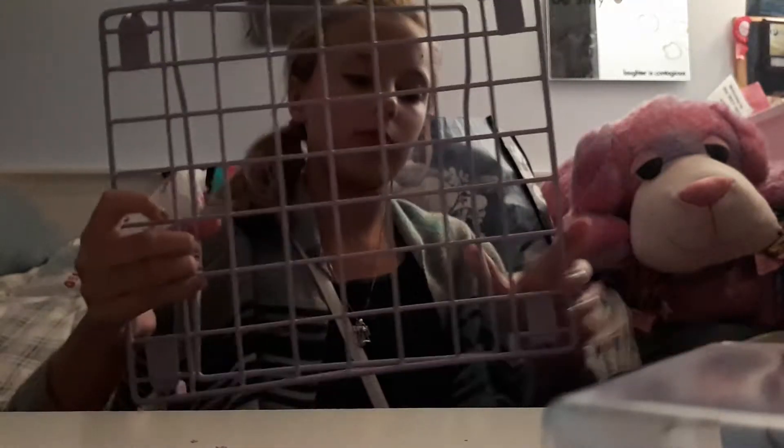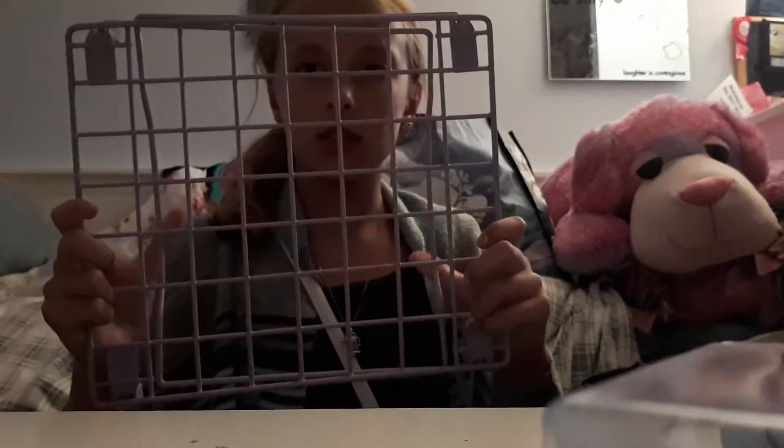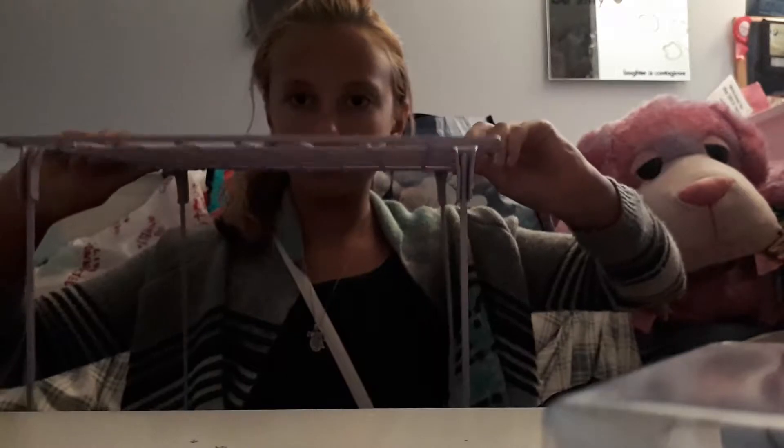Of course I got my clarinet, because that's the instrument I'm playing, and I got a music book for it.